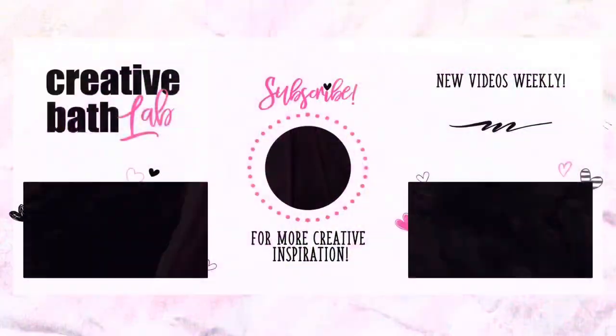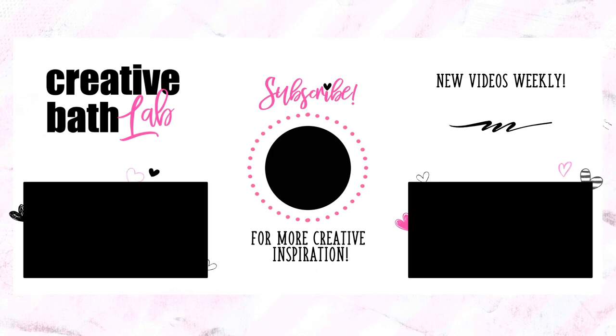Check out the description for the recipe, helpful tips, and the supply list at the bottom. Don't forget to subscribe!